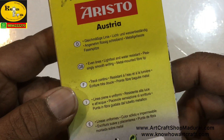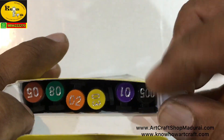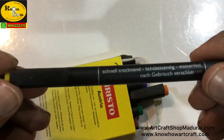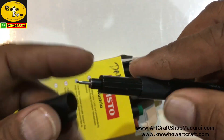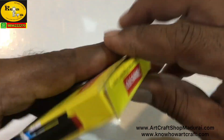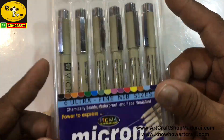Each pen is waterproof. The specialty of the technical pen is its nib — each nib is of a different size, thereby giving a different variation in the lines, so you will be getting a huge variation of image. The body is black in color. Next I am going to show you the famous brand Micron.